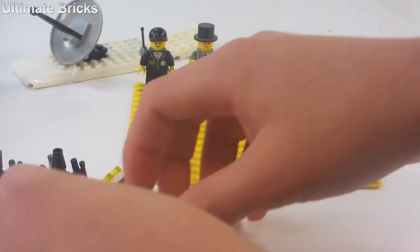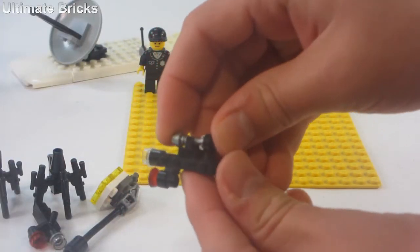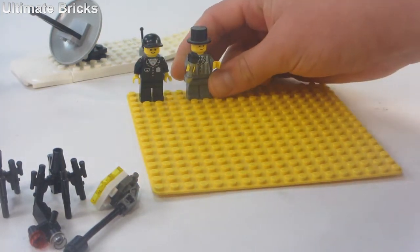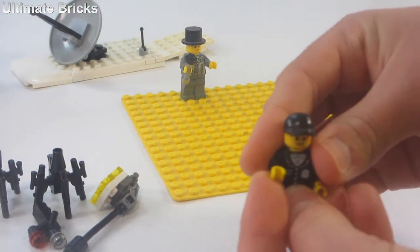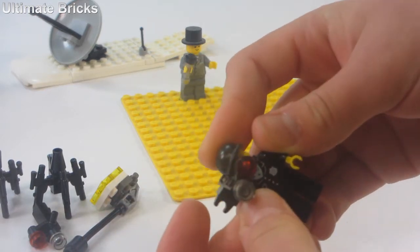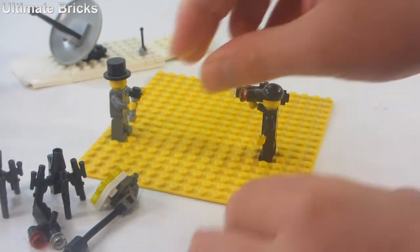The way all that works is you can take the camera that has the microphone on the side, unclip it, and give that right there to the reporter. Then the cameraman can take that camera right there and can be recording him.